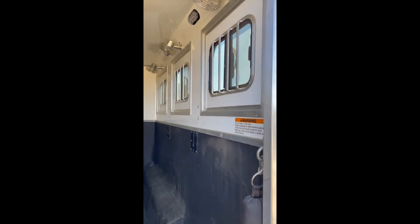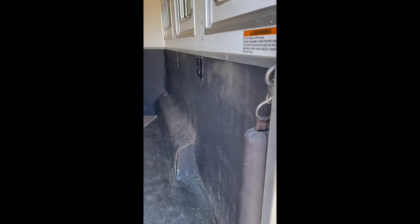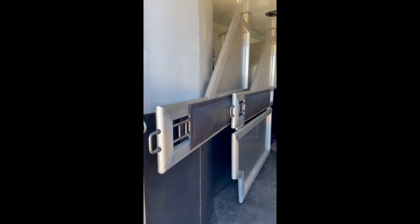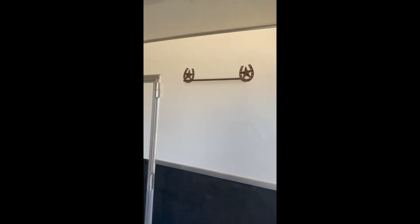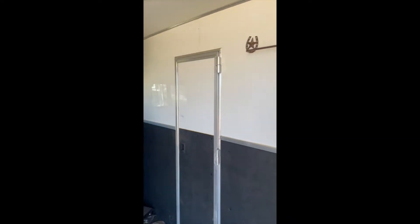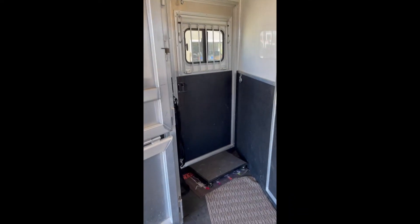Entering inside the trailer, all of these windows go completely down on the butt side. It's all got the aluminum floor and padding. You can see the floor is in excellent condition. We're really good about cleaning it out right after we use it. We put a towel rack up here because it is nice to be able to hang your towels out here to dry after a shower or if you get wet.